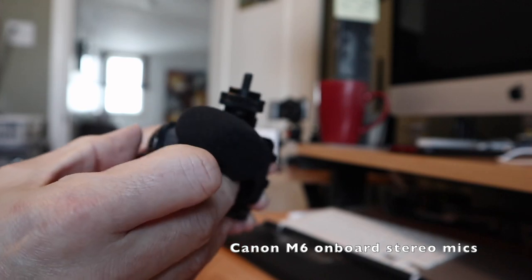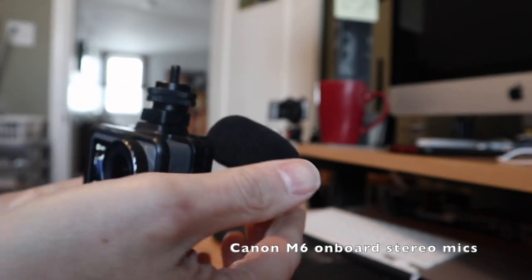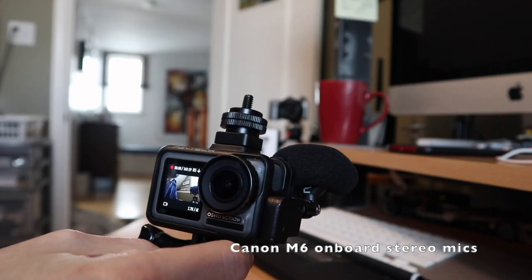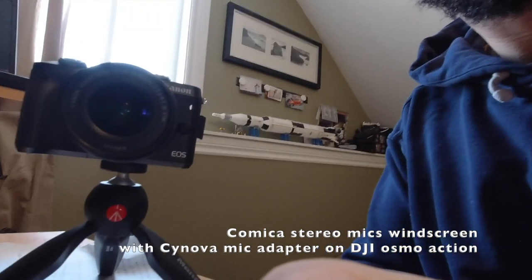I'll just quickly test the quality with the microphone muff on. On the Osmo Action I actually think I like this setup — plug this in, and I'd have the stereo mic facing up to get proper left-right channel. Okay, testing the Comica microphone stereo with the wind muff on indoors.